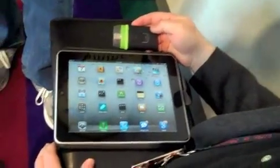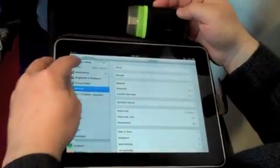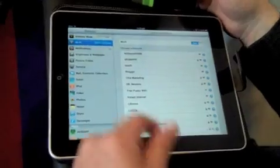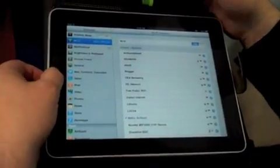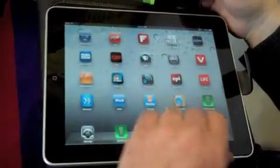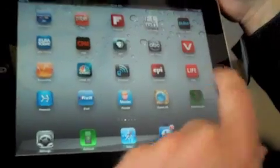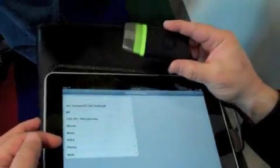So I have AirStash here. I'm going to show you how we connect to it — it's very simple. It creates its own Wi-Fi network, and you'll see here this is Matt's AirStash, which I've already connected to. Once connected, we have a couple of ways of communicating — we have an app and we have the browser. What's being brought up here is the root directory of my SD card, which is what's being served.